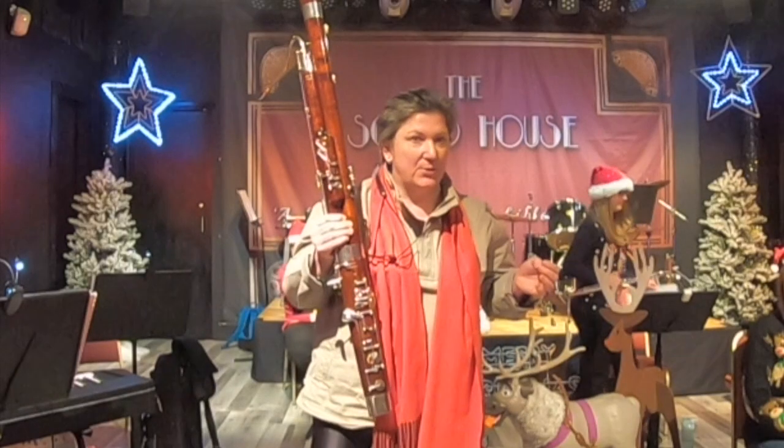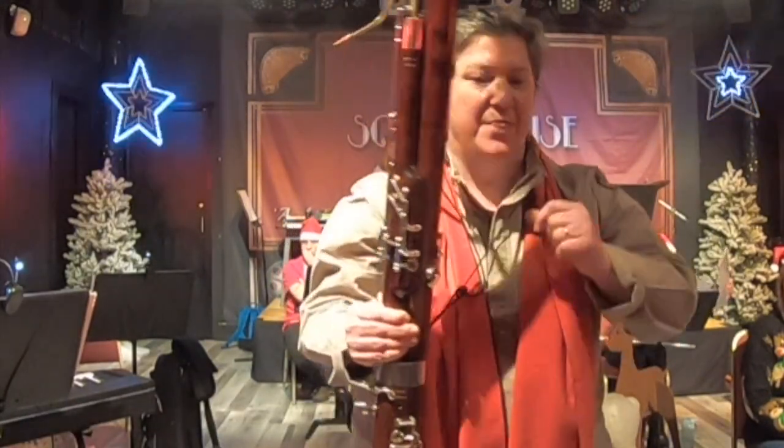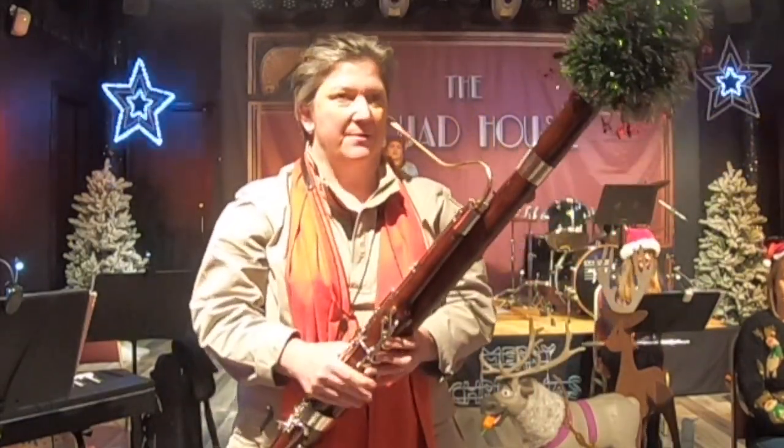My instrument is called the bassoon. Can you say that? The bassoon. It's very big and it plays, because it's big, very low notes.